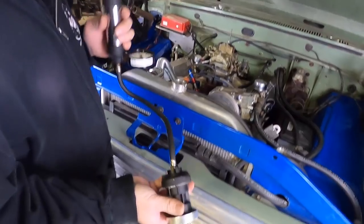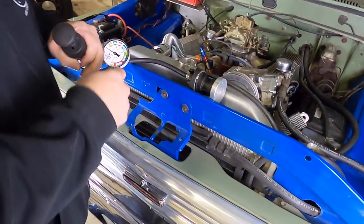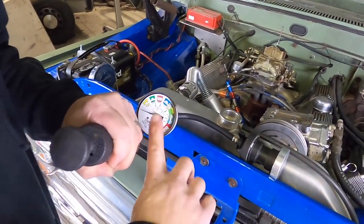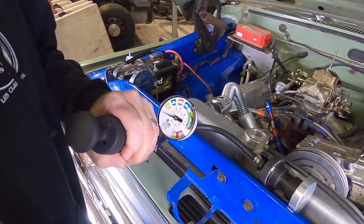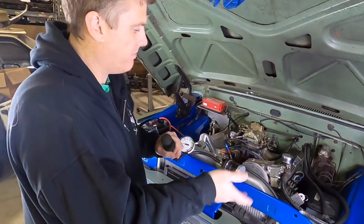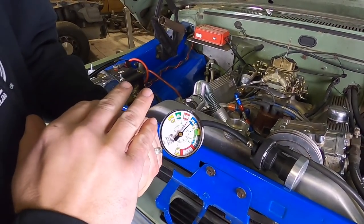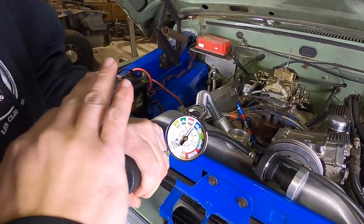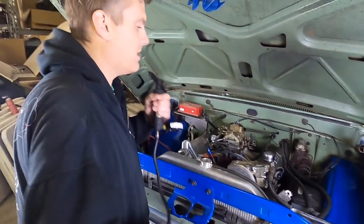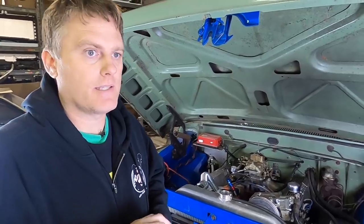We want to make sure the radiator cap is working correctly — we'll use a cooling system pressure tester with a radiator cap adapter. I can't read what poundage is on this cap, but we'll pump it up. If the cap's bad it won't hold pressure; if it's good it'll vent at a certain point but not drop below that. It pumped up to 13 PSI, vented, and went back to 13, so this cap is holding at 13 pounds. We just need to confirm it's the right spec using the service manual.